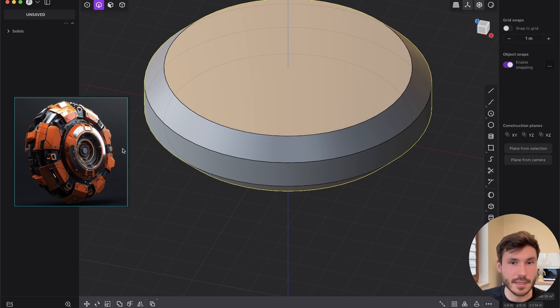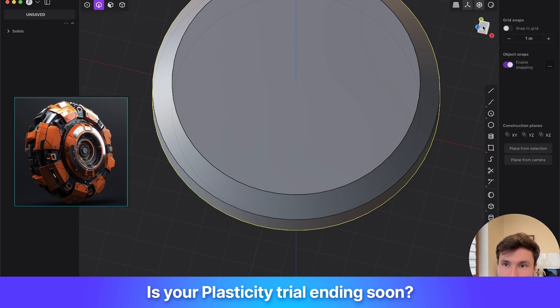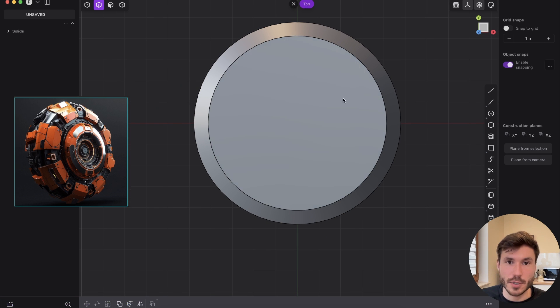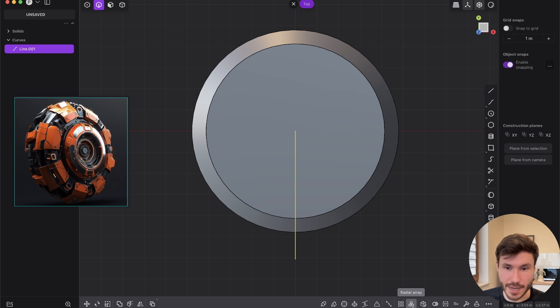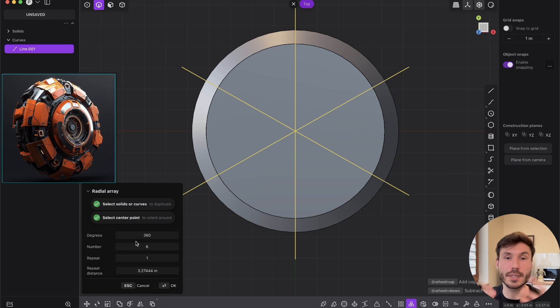Now let's add this kind of mechanical part — six or eight pieces which will grab our main shape. I want eight pieces, so I want to break this part into eight. We don't have to create it eight times — create it once and array it over. Use the line tool, go to the middle and drag downwards 90 degrees. Now use the radial array command. If you array it around the middle you get six, but if you want eight, you need 16 lines.